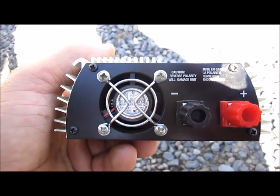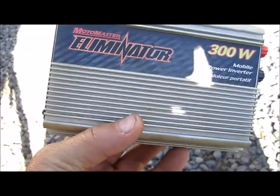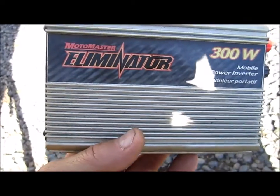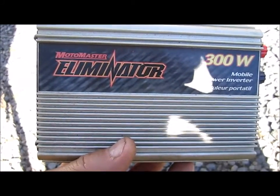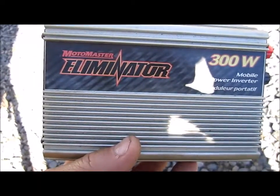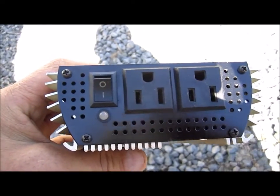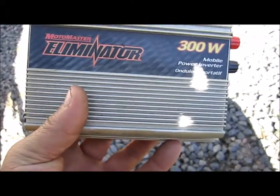Do yourself a favor folks — get your electronics exposed and clean them. Remove all the dust and debris that may be around and on your electronics and on your electronic board. Remove that dust using a blowing method, whether it's just with a straw or the can of compressed spray they sell to clean computers.